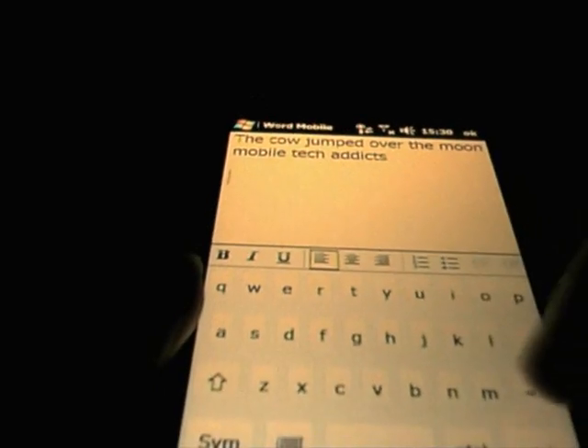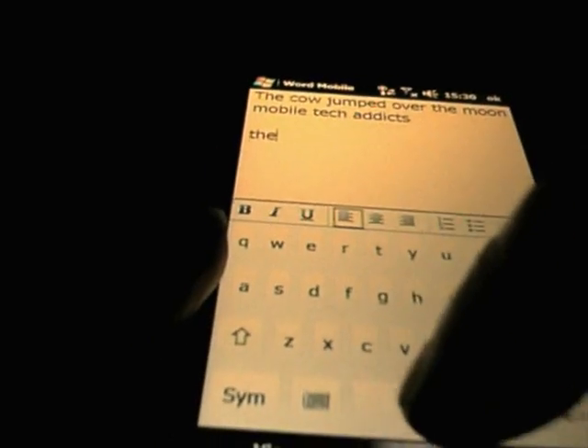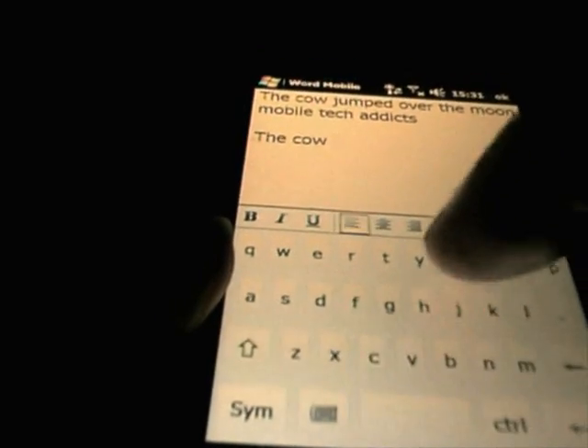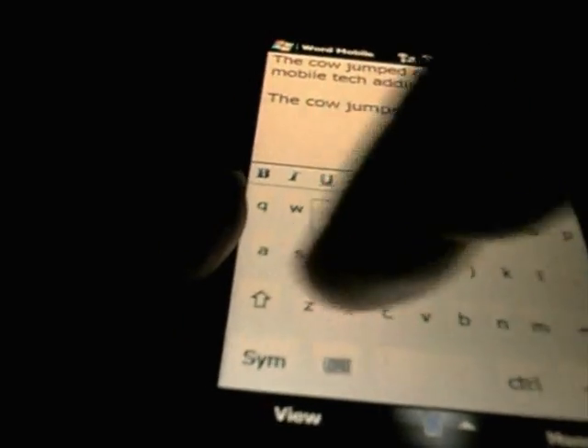SPB keyboard — this is the latest version, SPB keyboard 4, nice clear QWERTY. When you actually press the buttons here, the letters tab up above them so you can see exactly what you are typing, exactly the same as how the iPhone works.